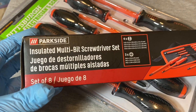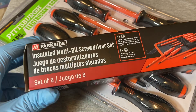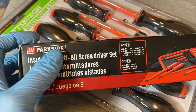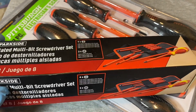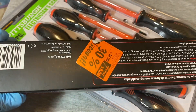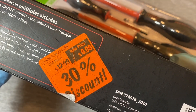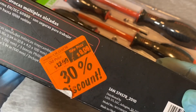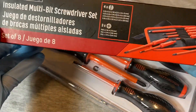I also went to Lidl, the supermarket, and they had this set of electrician's screwdrivers also — by Parkside, their own brand. These look pretty interesting, and these were also on sale, 30% off. I think I paid $9 for these. They were $12.99 and went down to $9.09, so also a 30% discount.